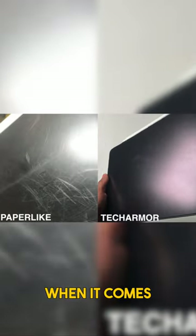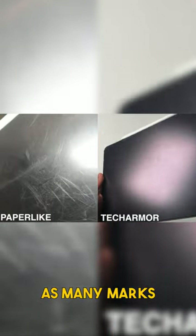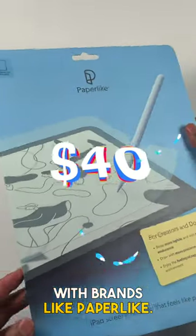Reason three: overall when it comes to wear and tear, Tech Armor takes the lead as it doesn't show as many marks and scratches when using the Apple Pencil, compared to brands like Paper Like.